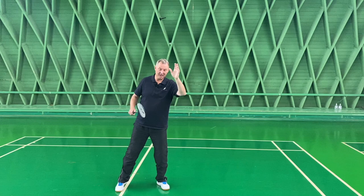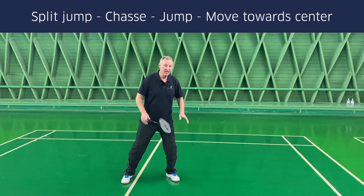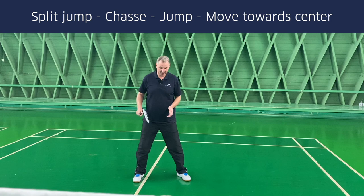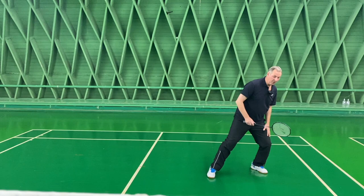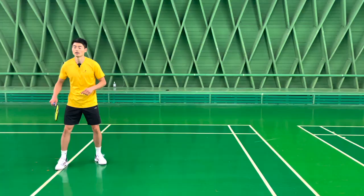The footwork in connection with intercepting at the backhand, the backhand smash, and backhand kill — of course it's played around the head. It's all starting with the split jump, a sashay, and then once again a jump towards the sideline, landing on your left leg. As you're landing, you're moving straight away towards the center of the court again. So you have the split jump, sashay, jump, and landing on your left foot, and then towards the center again.